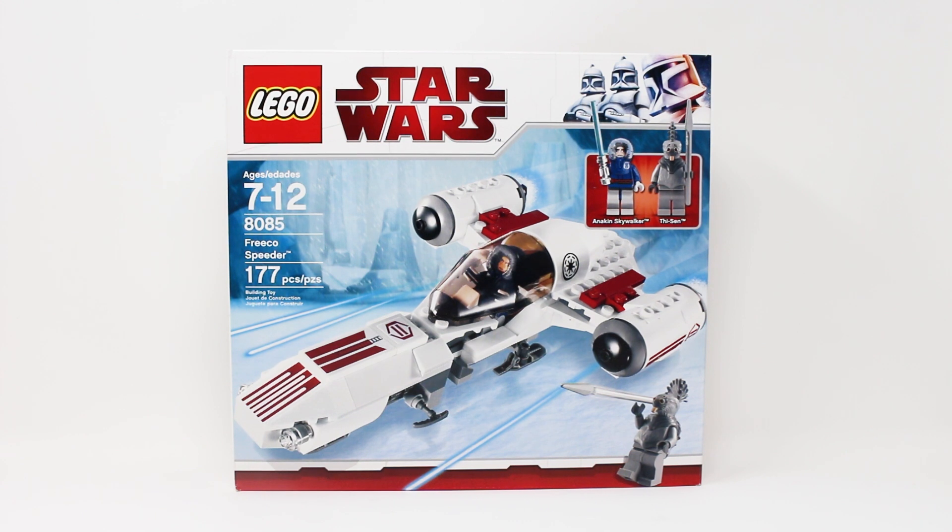Today we're going back to the winter of 2010 to look at set number 8085, Freeco Speeder. This set used to retail for about $25 here in the U.S. Adjusted for inflation here in 2023, that's closer to $35. It contains 177 pieces and here is a front look at your box.